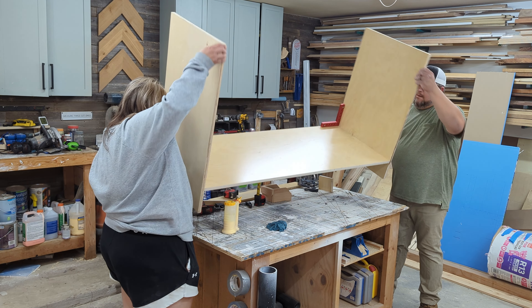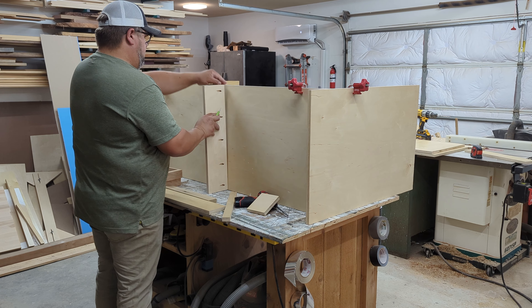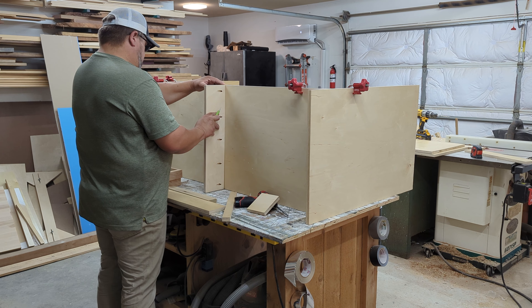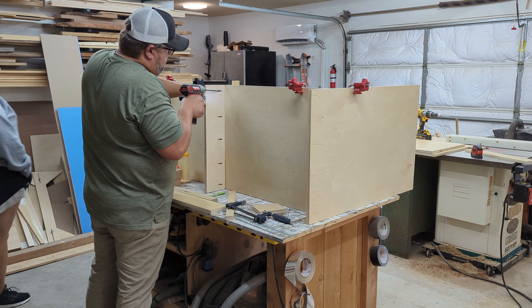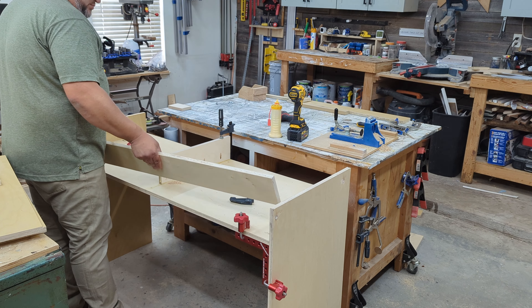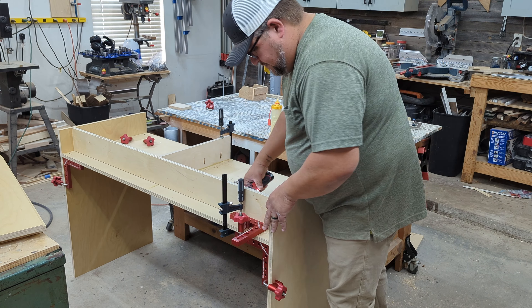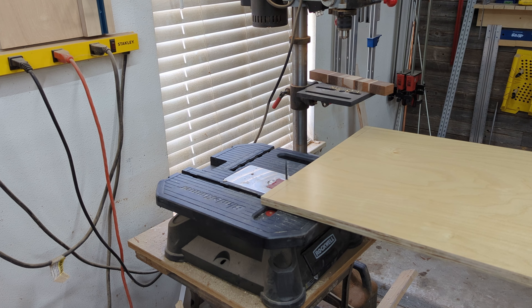Typically the toe kick would be about three or four inches, but we're going a little higher because we're going to trim out the toe kick a little differently — this will all make more sense later. Since this cabinet is fairly long, we need to add a middle support underneath. This is just another piece of plywood that we glue and pocket screw in place. After that we flip it over and install a piece that will be the inside of the toe kick, which sits in about three and a half inches or so.